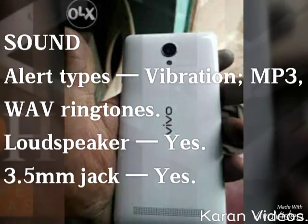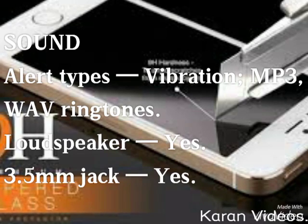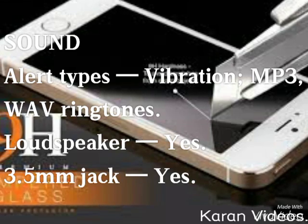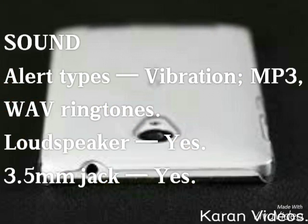If you talk about its sound, the alert types are vibration, MP3, and WAV ringtones. It also has a loudspeaker option and a 3.5 mm jack.